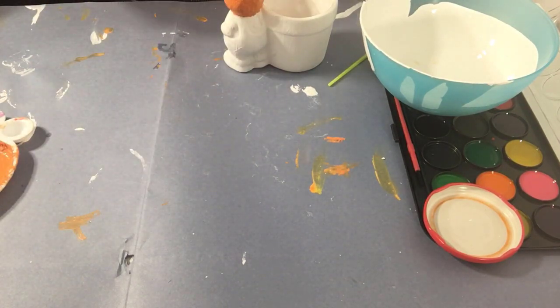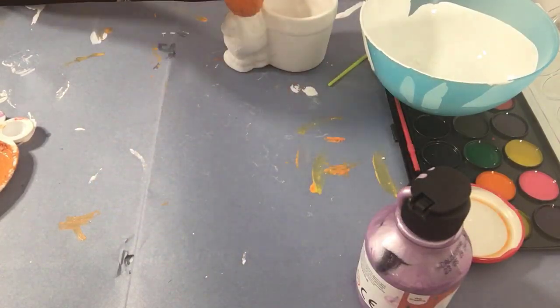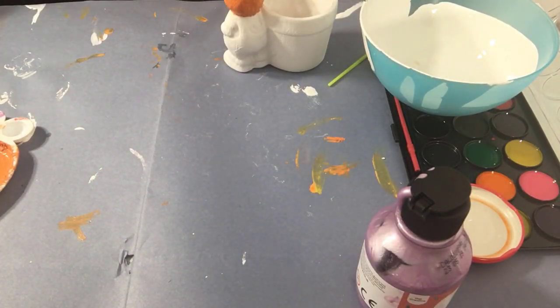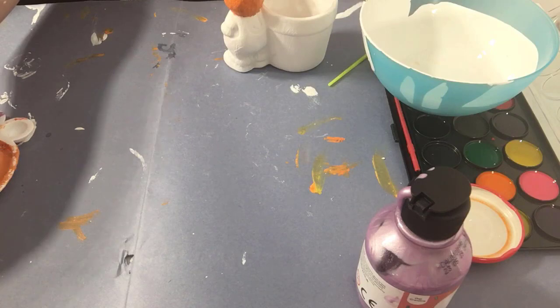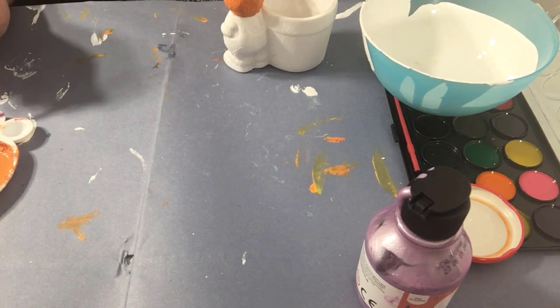These paints I got from the charity shop — they're pearlescent, really glittery. There's a pink, a purple, a baby blue, and a very nice baby green. I'm going to use the purple to colour in the plant pot.